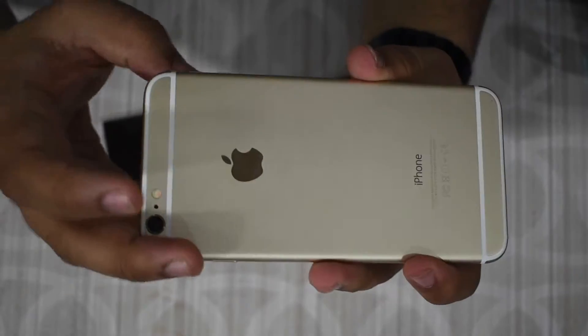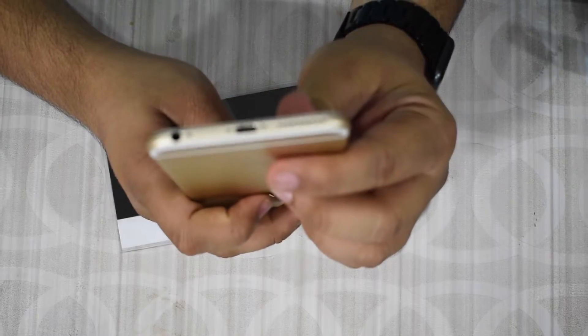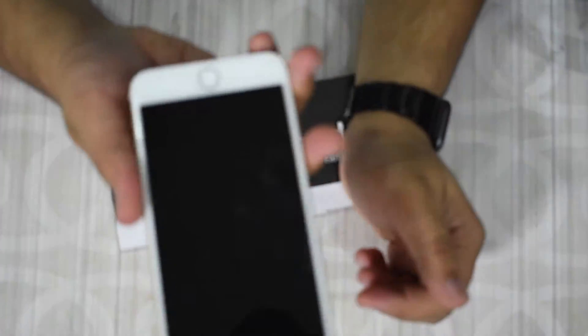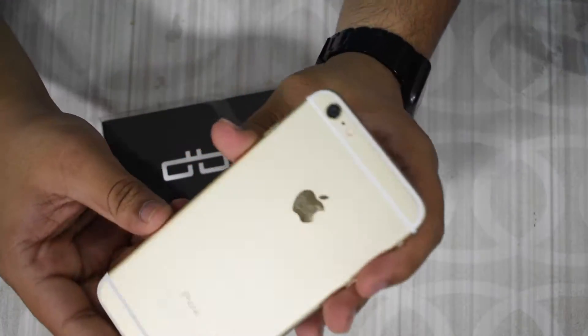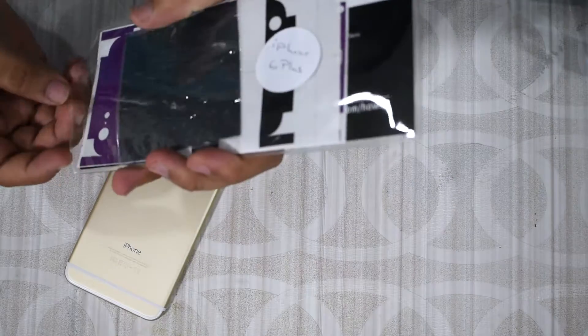Hello everybody, welcome back to the channel. Thank you for joining me on another video. In today's video I'm going to be installing a dbrand skin on my rather boring gold iPhone 6 Plus. I've had it for so long that the gold color is just very boring to me, so I decided to put a skin on it. I have a dbrand skin in purple.